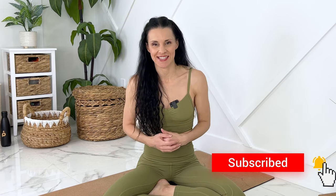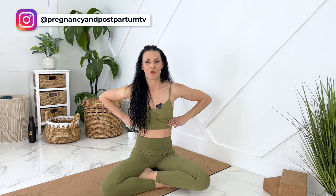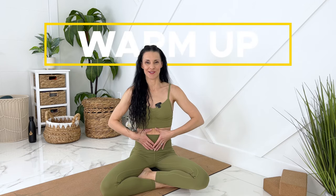I will provide safe modifications for diastasis recti or if you're recovering after a C-section. To really accelerate your core healing, you can think of every exercise as a core exercise using your 360 breath. We're going to breathe into our ribs 360 degrees around, keeping your shoulders relaxed, and then exhale, tighten everything up as if a corset is wrapping around you.